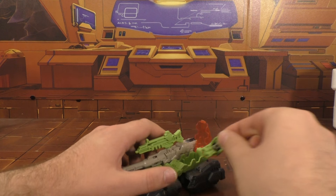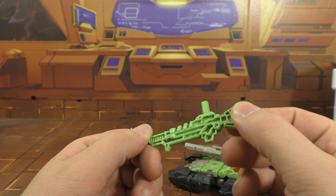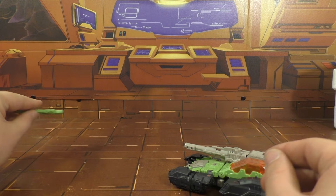He's got the gun here that plugs into the top of the other gun. I haven't found another place to plug it in, so it's either top of the gun or nowhere. We'll set that off to the side — just one piece. Looks pretty good, looks like Hardhead's gun.